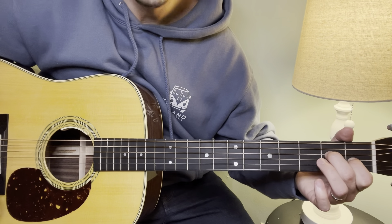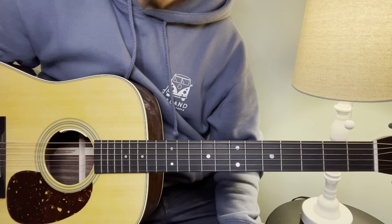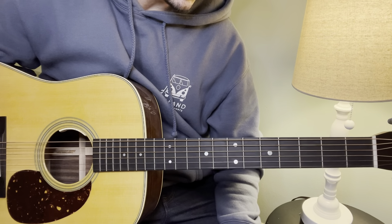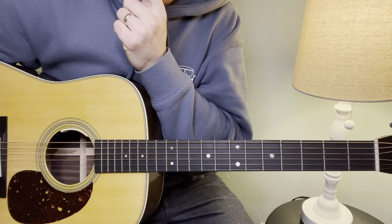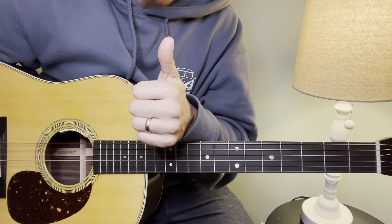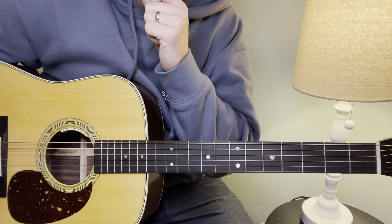All right, very cool. That is part 1. I'm going to work on part 2 very soon and have it uploaded. Let me know — how's this going? Is this too much? Could I be more specific? Do you need tabs? Constructive criticism is greatly appreciated. I'll see you for part 2. Thank you.